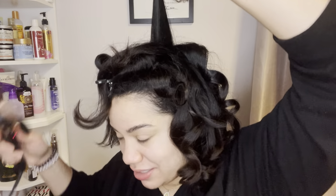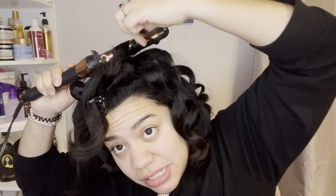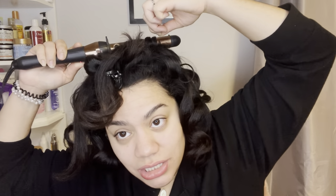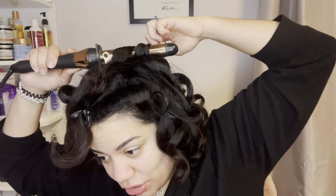You can already see the wave starting to form without me even brushing it — that one's going to come out really pretty. It's my favorite part, brushing it out. You can curl this section outwards since it's going to be in the back of your head.